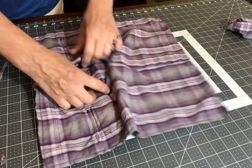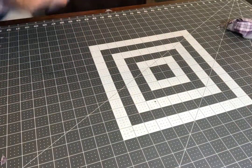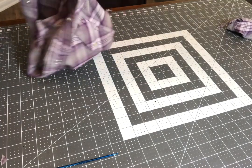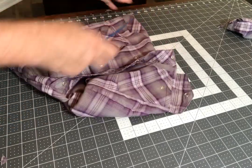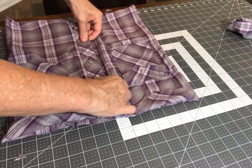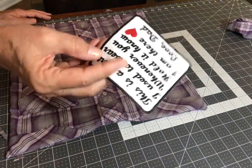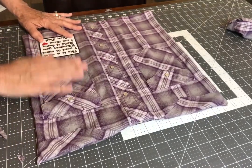Now we get to unsnap this and turn it out, and poke out those corners — I just use a crochet hook like that. Now I'm going to take this patch that I got off of Etsy; it's an iron-on, so I'm just going to put it right here and iron it on.